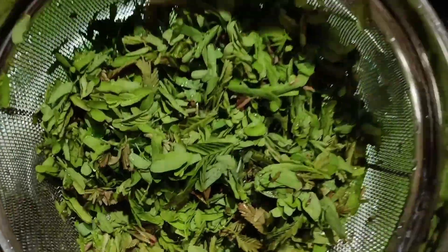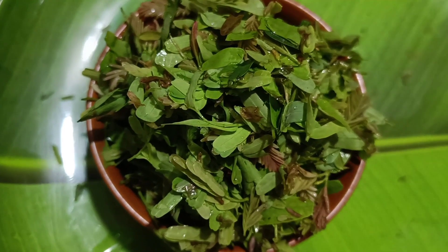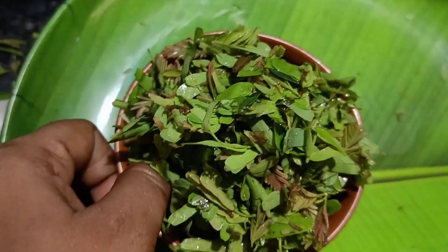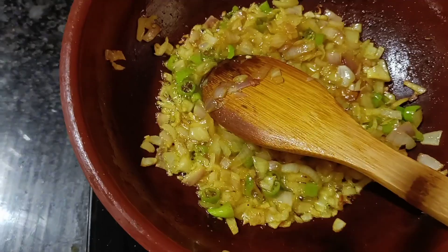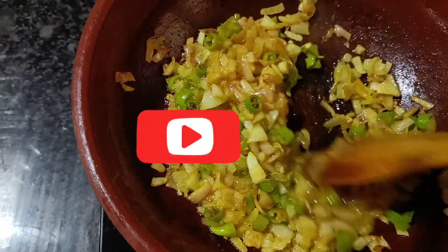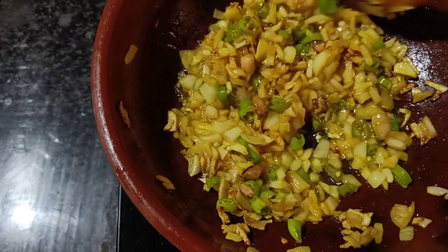It is very easy to taste. This is a great taste. I like the taste. The rice is very dry and fresh.